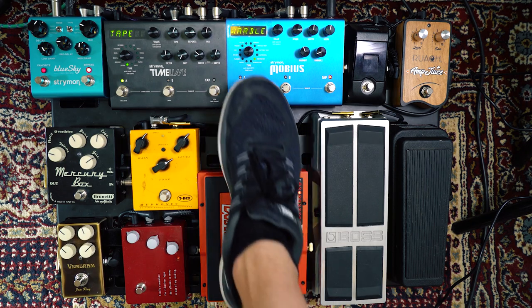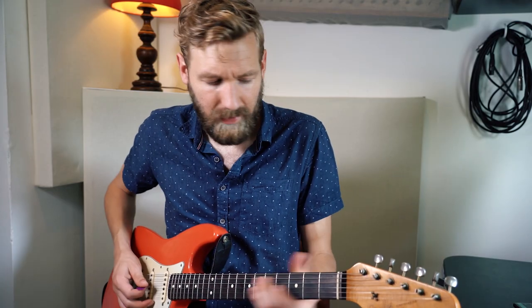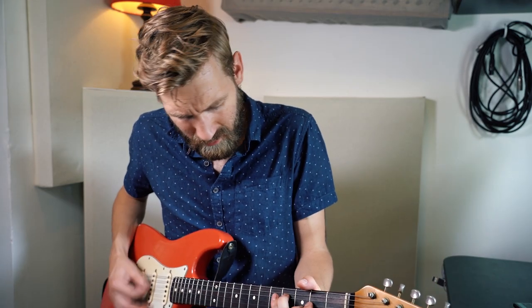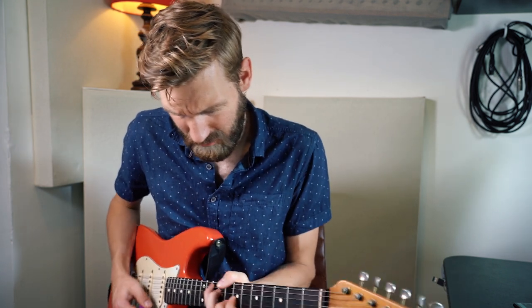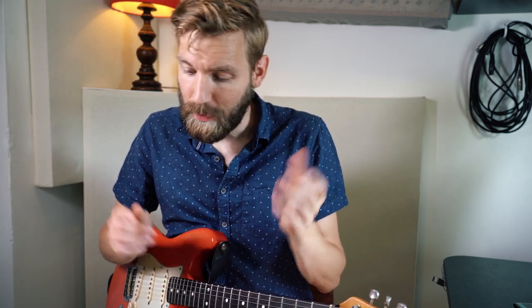The Strymon Mobius — I really got it for the chorus sounds, the tremolo, and the rotary. But it has one awesome feature: the destroyer sound. It adds a bandpass filter — no low end, no highs, just the middle. It adds a vinyl crack to the sound, which you can turn off or make louder. And a very cool feature: you can adjust the bit rate and the sample rate to really destroy the sound, which is awesome.